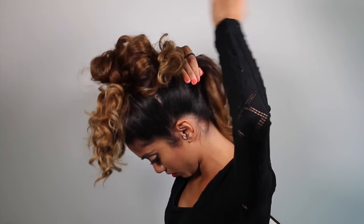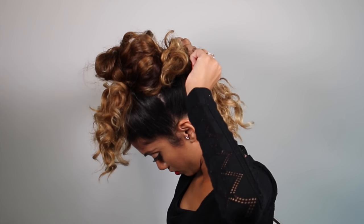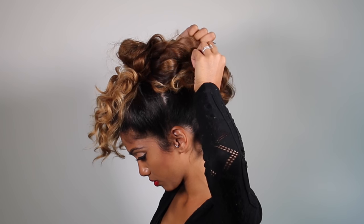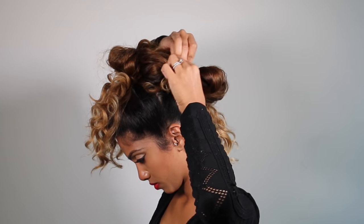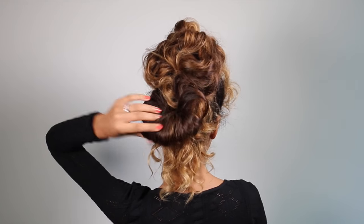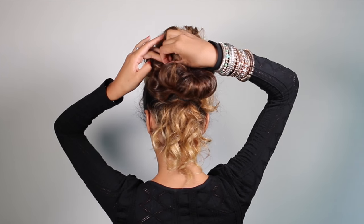Once again make the ponytail as tight as possible. For the final time around, create a loop with the tail end going backwards. Now I'm securing this bun into the previous bun using a bobby pin. Continue securing it with several bobby pins until you've achieved an overall tall and lean faux hawk.